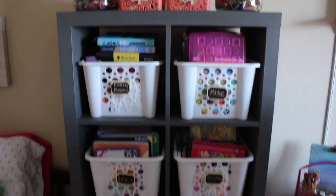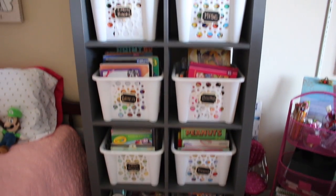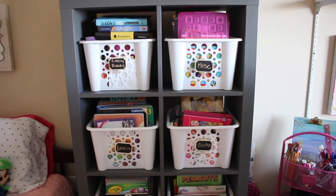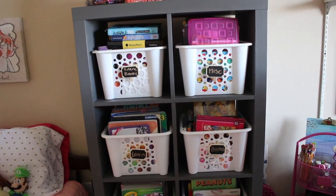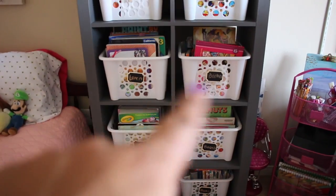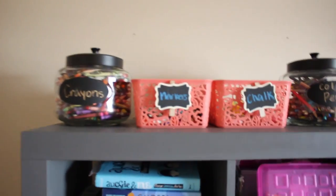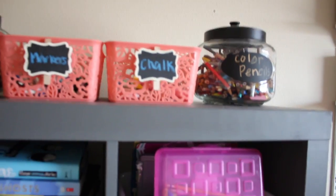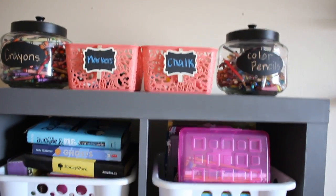I'm really happy with the way the cube unit turned out — I think it looks really, really good. The baskets are from Dollar Tree. The little easels I got at TJ Maxx; they have a little chalkboard paint on them so I was able to just write with chalk to label everything so the girls know exactly where everything goes. These other labeled items I also got at TJ Maxx — they also have chalk paint so I can write on them with chalk.